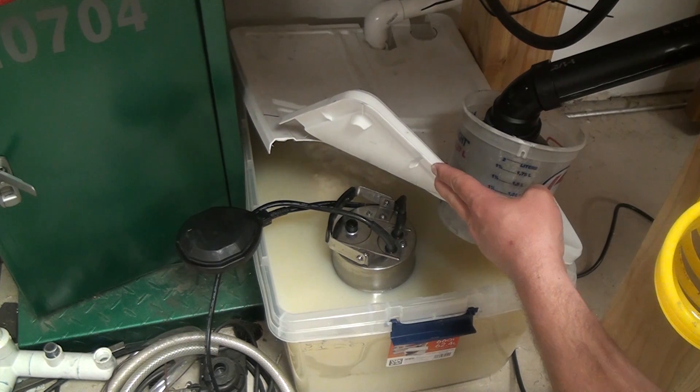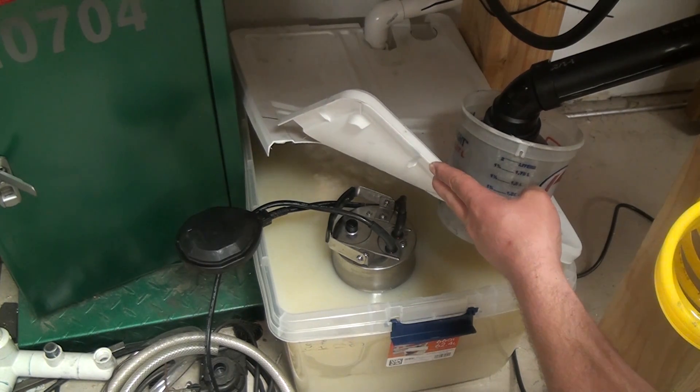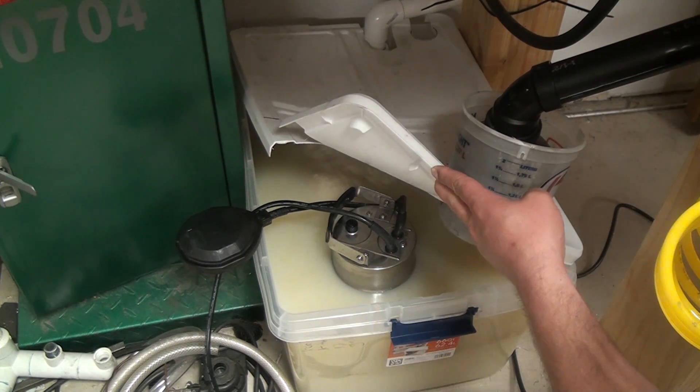I can't remember exactly what I paid — I want to say it was around $70. Wait for it to go on sale and use a 20% Harbor Freight coupon. I'm pretty pleased with it so far, though it's not very old, so I guess time will tell.